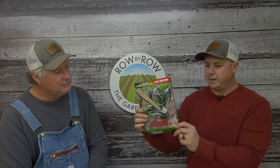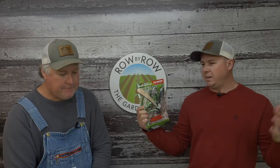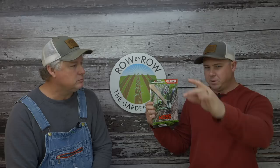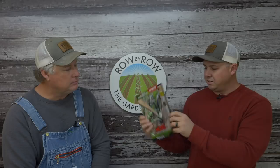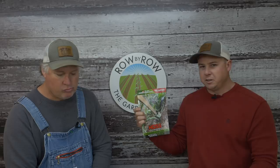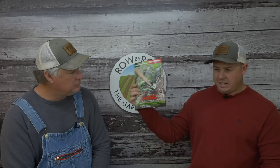They should be hitting mailboxes maybe as of the airing of this video, if not the next few days. If you've ever ordered from us or requested a catalog within the last year, you should be receiving one. If not, scroll to the bottom of our homepage at hosstools.com — there's a button that says request a catalog. Usually within a couple weeks we'll have one out to you. There's about four pages of seeds in there, plus all our favorites.